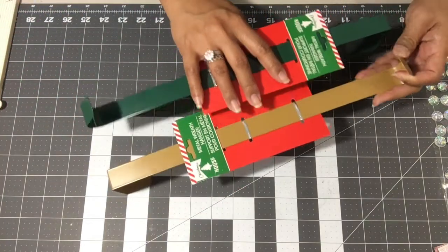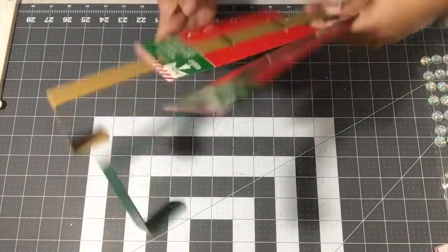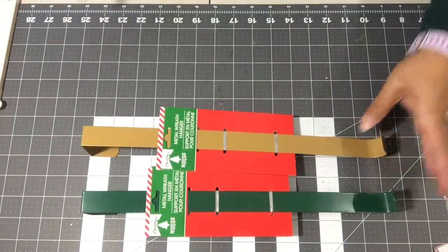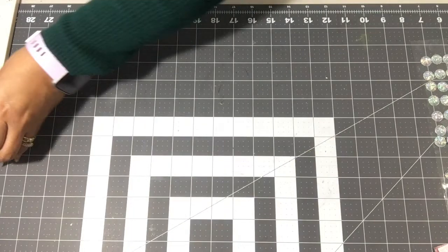First, I picked up these door hangers from Dollar Tree — we're gonna start with Dollar Tree. They have the green and the gold. I don't know why, I just grabbed one of each.